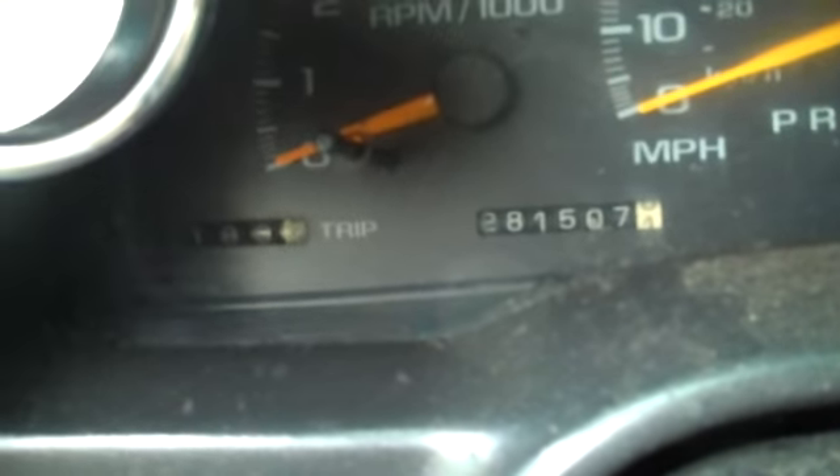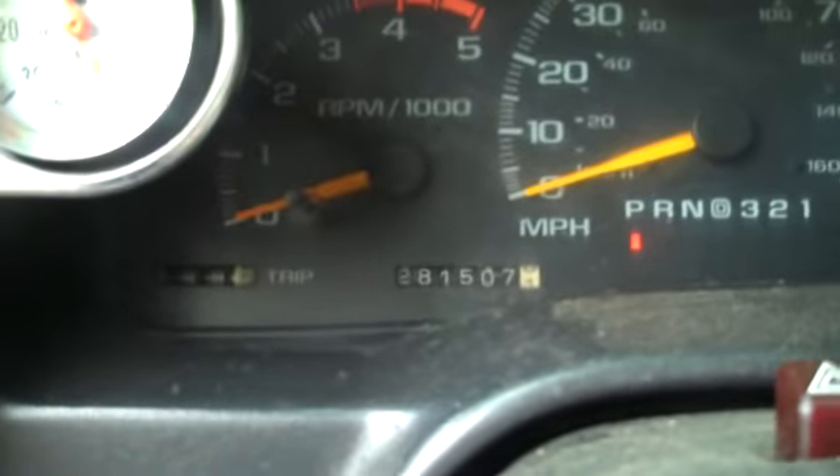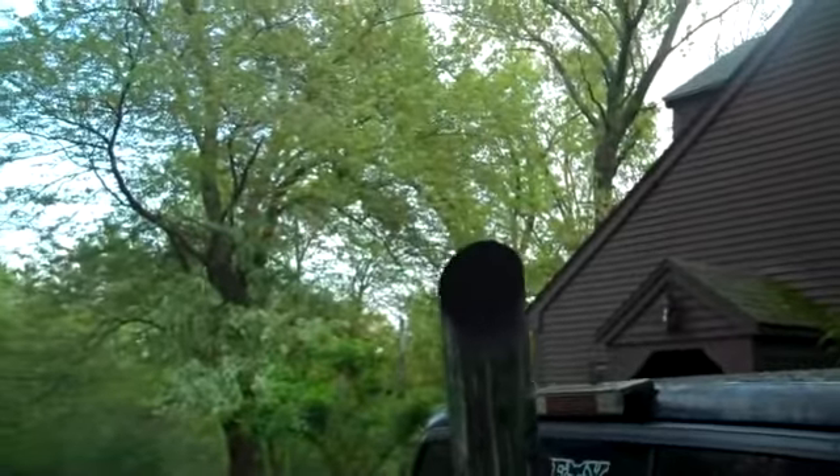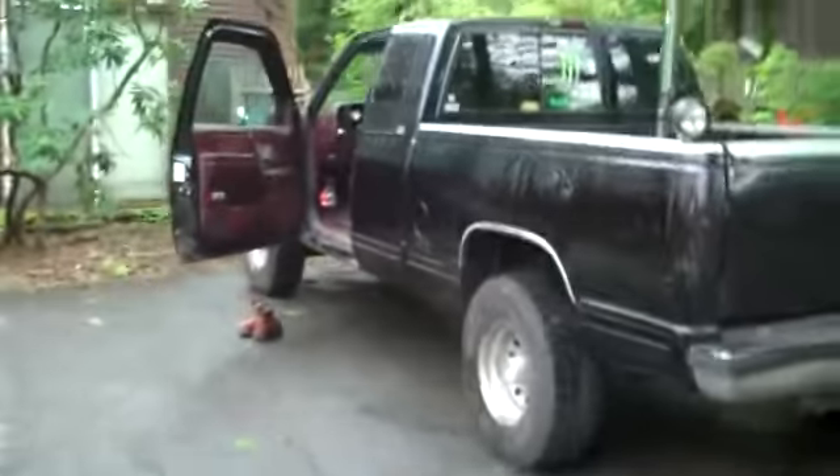It's a great truck, and I'll start it up. It's got 281,000 miles on it, but it drives and runs mint. Let's see if I can get the stack shot — no smoke at all. It also has work lights, and there's a switch on the dash for that. But yeah, there she is.